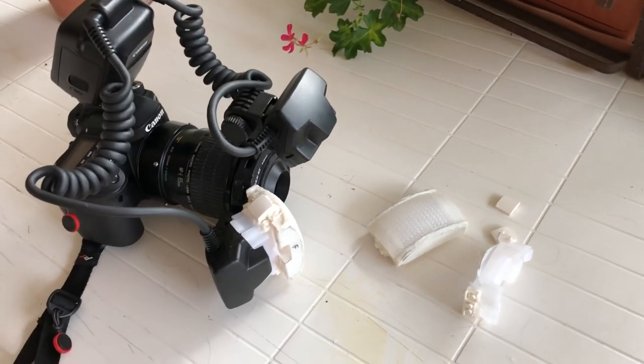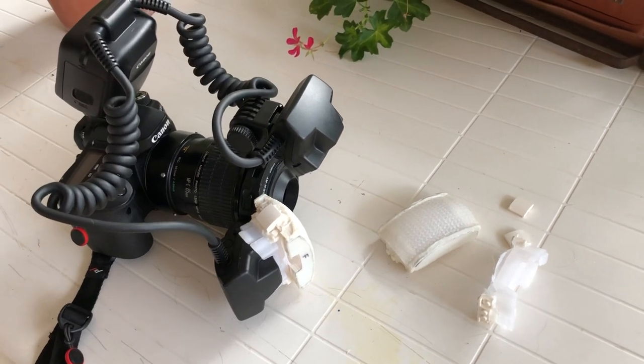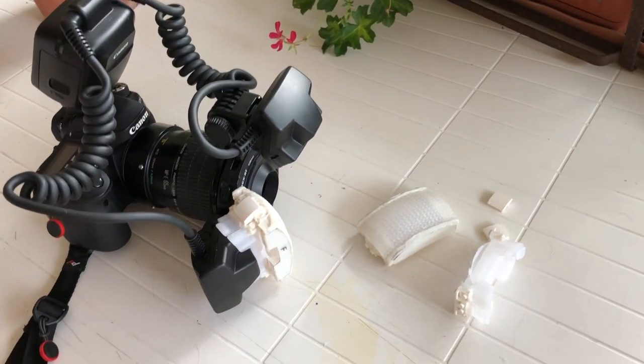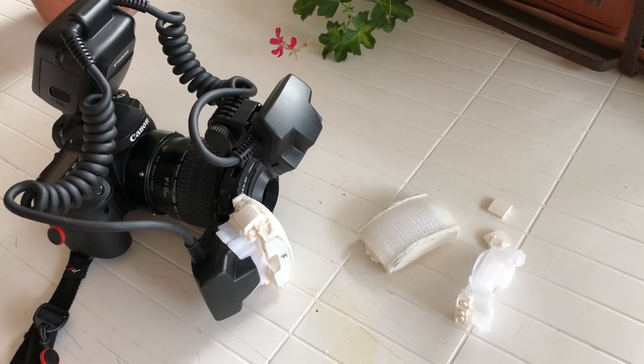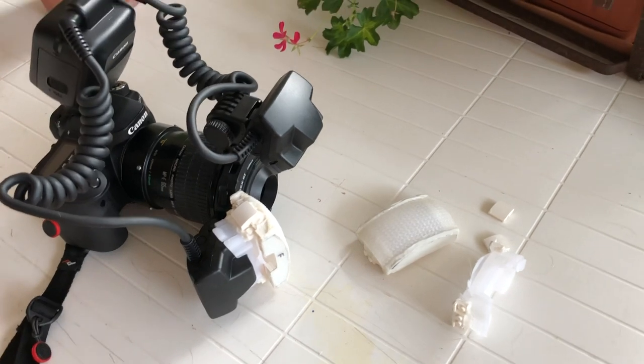The thicker the plastic, the greater the chance the light is just going to get absorbed. But if you can use several different layers of light diffusion material, there's a good chance you can not only force the light to spread out better and make it look more diffused, but you'll also get rid of that hot spot in the center.